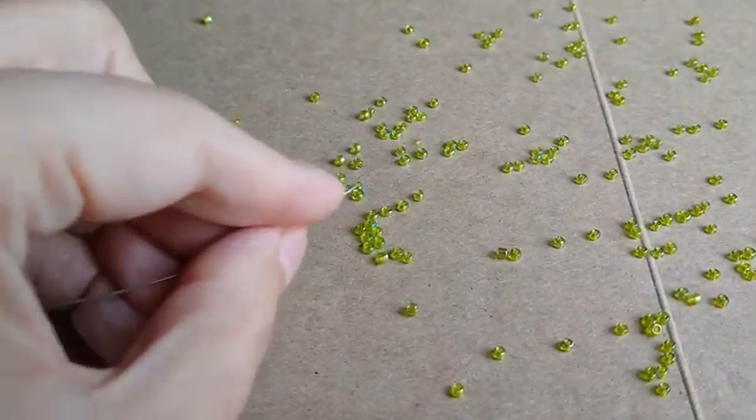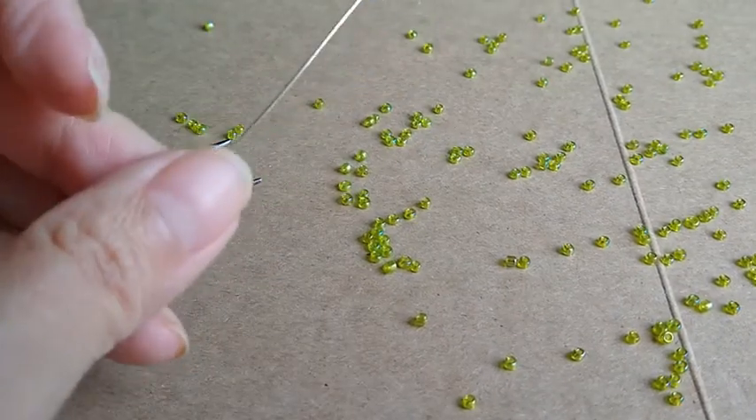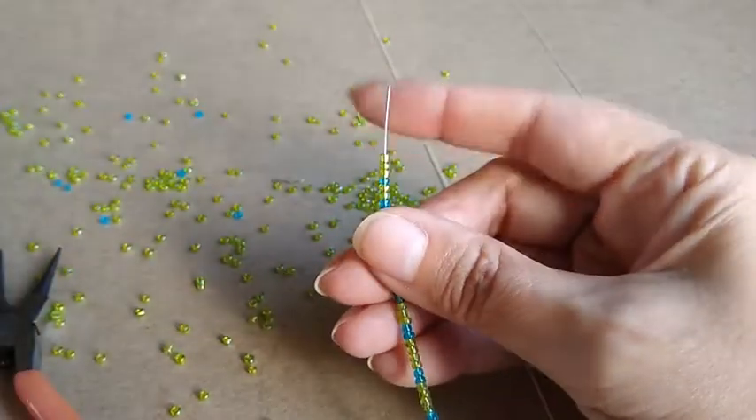Thread seed beads on 22 gauge wire, form a loop on one end, and thread beaded wires through the blue ring.